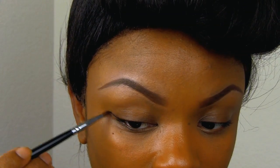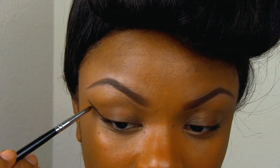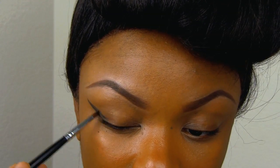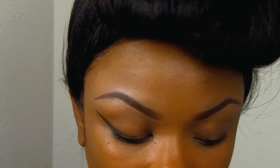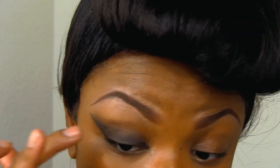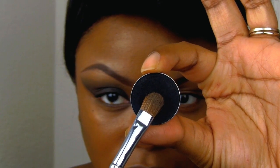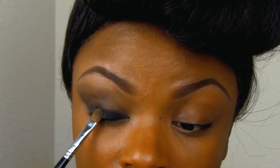Taking some gel liner, I'm going to start creating the shape of my eyeshadow — I'm just going to kind of wing out here, then apply the eyeliner as a base and start to blend that out gradually. Now I'm taking a really dark black matte shadow and placing it on my eyelid and adding the extension.